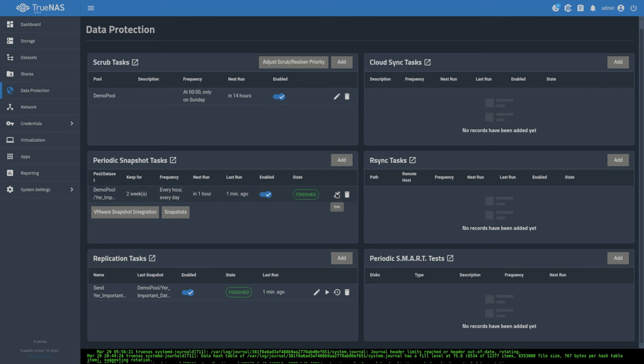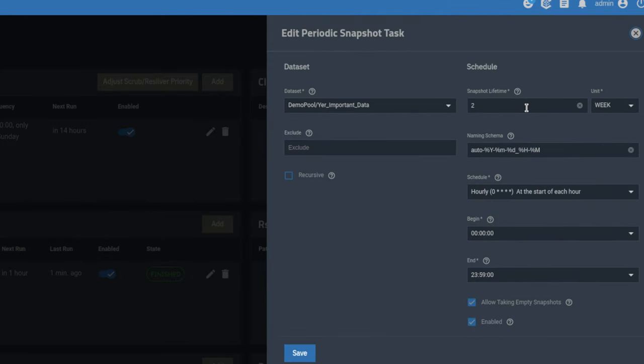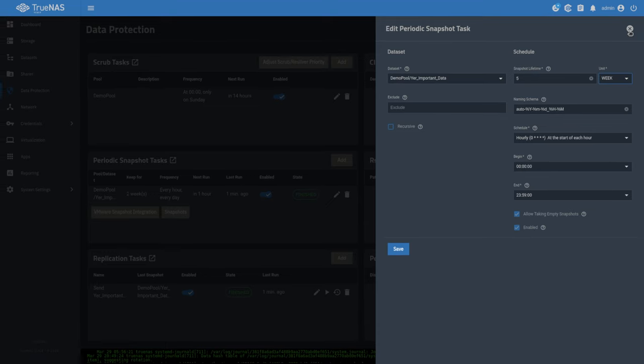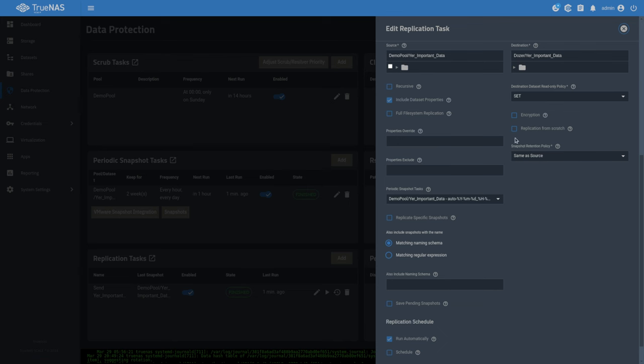Going back to the main system, if we edit the snapshot tasks, we see the periodic snapshot and can set the snapshot lifetime — maybe one week, or however long you want to keep them. Maybe you want five weeks of data. Snapshots are only differentials so they don't take up much space depending on the amount of data change between each snapshot. This retention policy is then automatically reflected in the replication task because it has the snapshot retention policy set to 'same as source.'